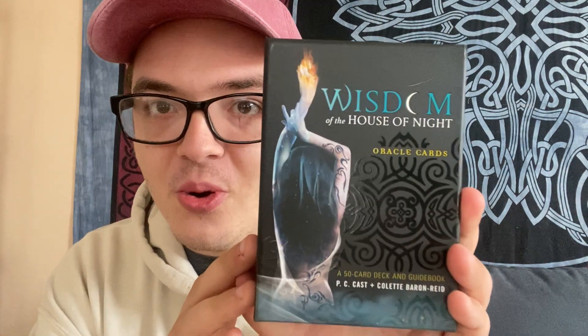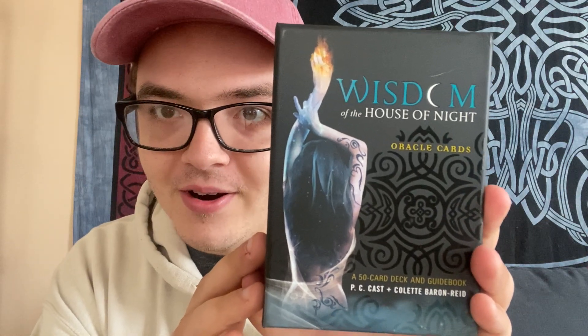Today we are going to be talking about a deck that I'm super excited about. I was trying to figure out what deck I wanted to talk about, because I started getting into Oracle cards and Tarot cards back in January of this year. I've been doing this for a little over four months because it is now May. I ended up deciding that I wanted to talk about the newest deck that I actually got.